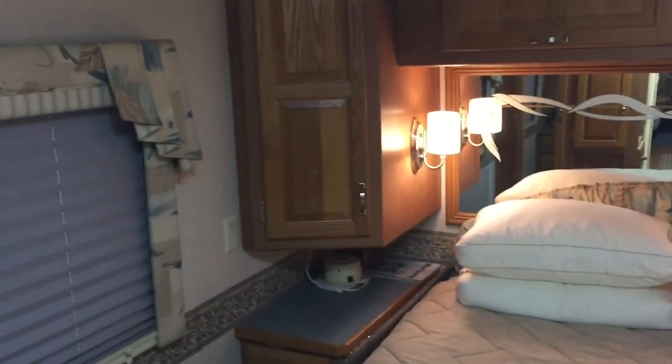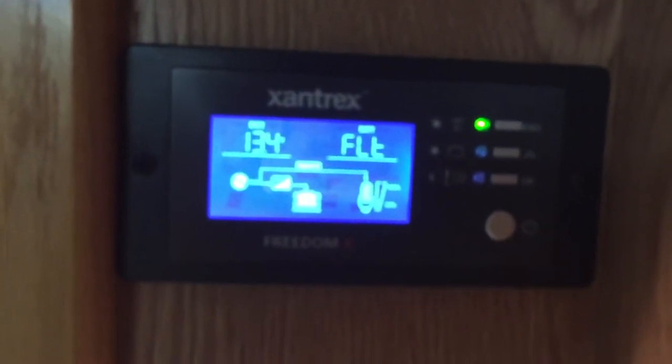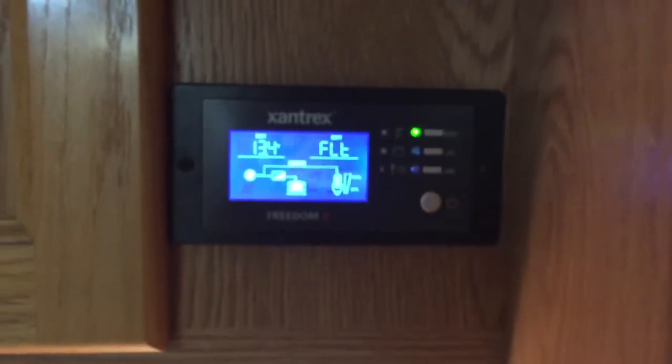We just got back on a trip from Nashville, Tennessee. I have not had a chance to put the fresh sheets on the bed yet. In here as well, got rid of the old style TV and put up an LCD. I did purchase the extra remote for the Xantrex Freedom XC charger, which just gives me the capability of monitoring it inside here as opposed to having to go outside.